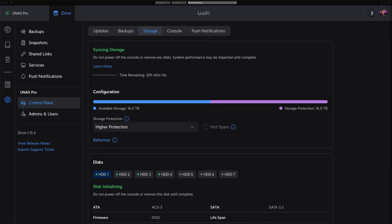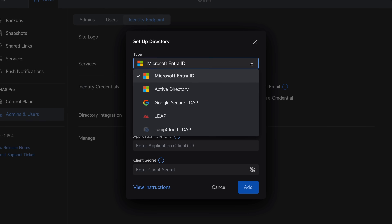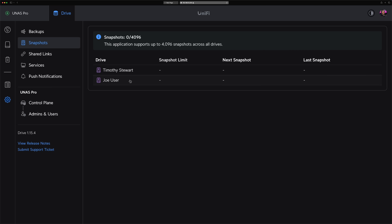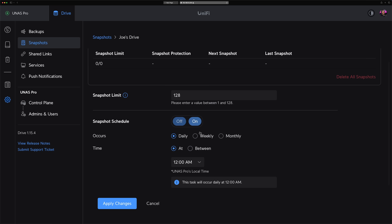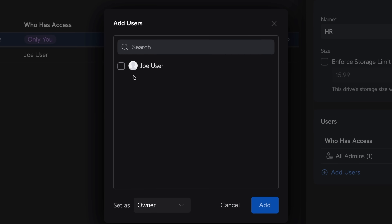The web interface is simple and clean, giving you access to key features like snapshots and backups. From here, you can create new users — either local users, UI accounts, or by connecting to an identity endpoint. It integrates with directories like Microsoft EntraID, Active Directory, Google LDAP, and more. Once users are set up, you can schedule snapshots to create restore points. Creating shared drives, setting storage limits, and assigning user access is easy and can be done in just a few clicks.